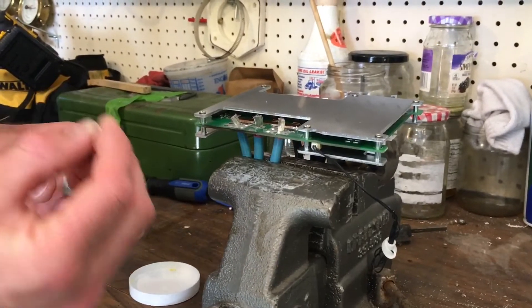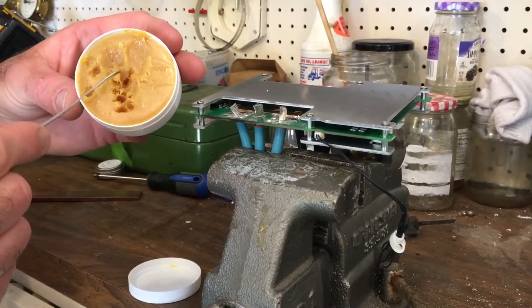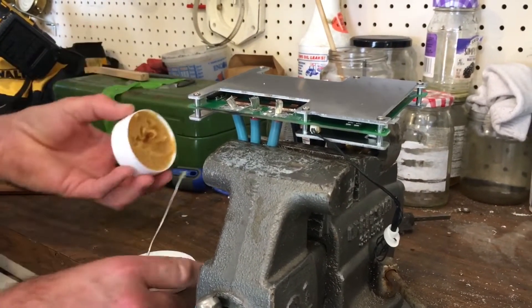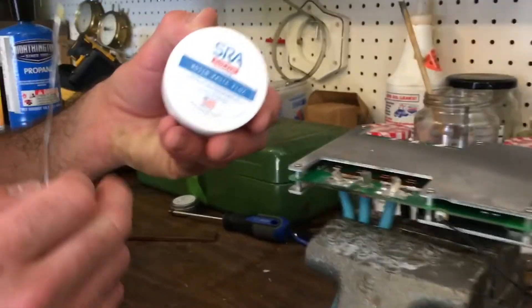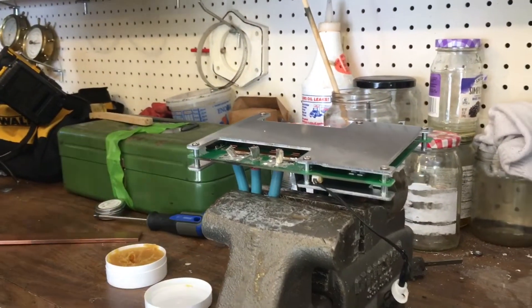This is a solid core lead solder, and to start with I'm actually just gonna load the end of the solder up with some electronics flux, and get my tool hot again.